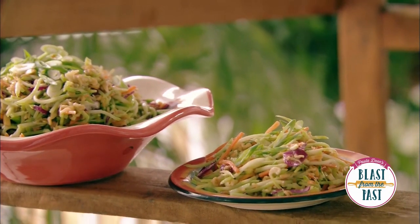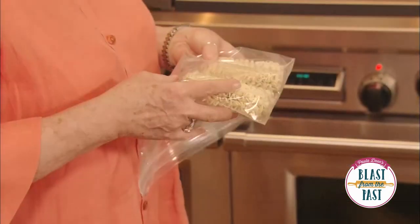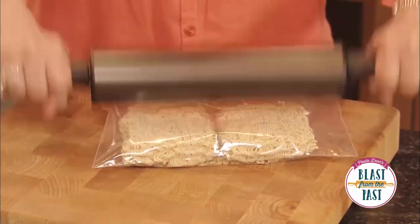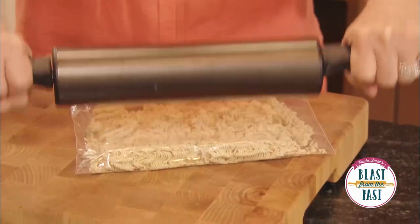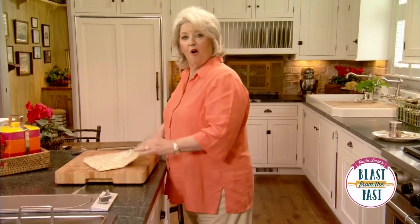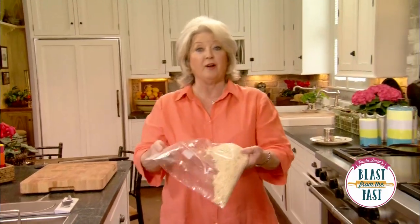I'm going to start by taking two packets of ramen noodles, and I'm going to take the rolling pin and just crush them up. You can see how easy that was — those things are tough and hard, but they break very easily.